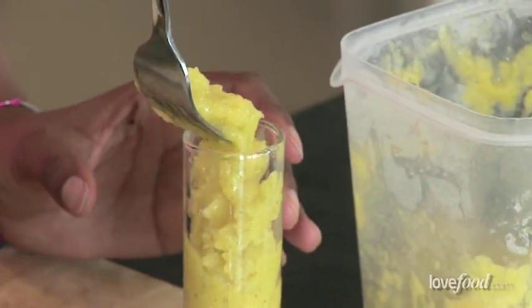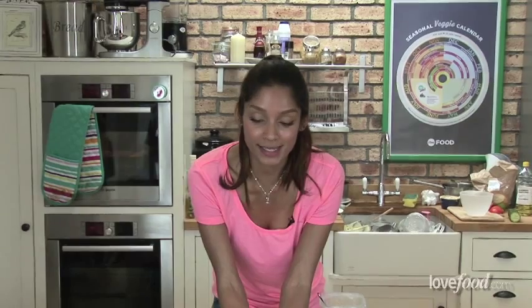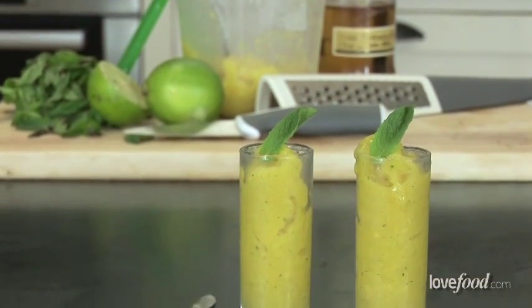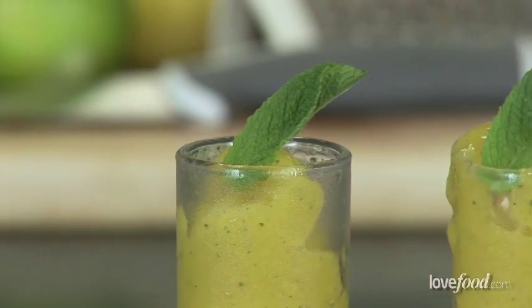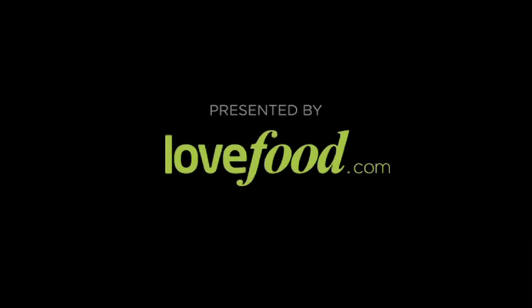Nice little adult dessert. There we have a lovely mango, mint and rum granita. Here we go.